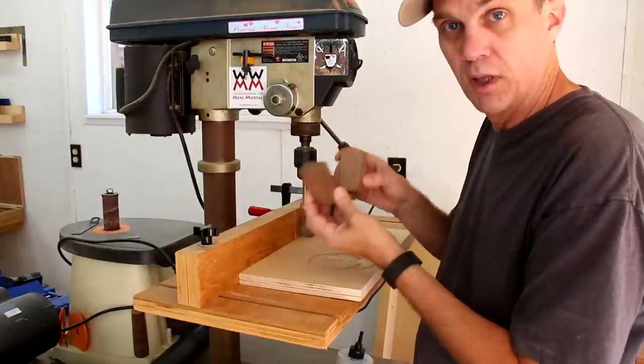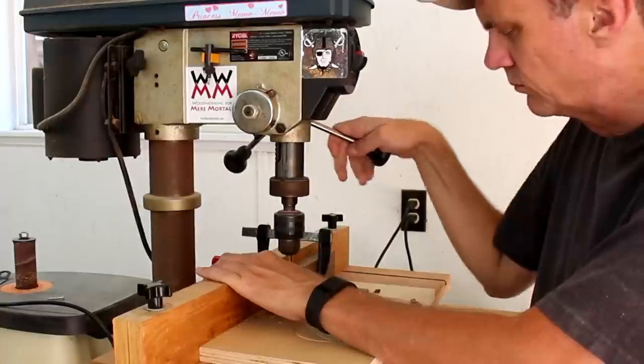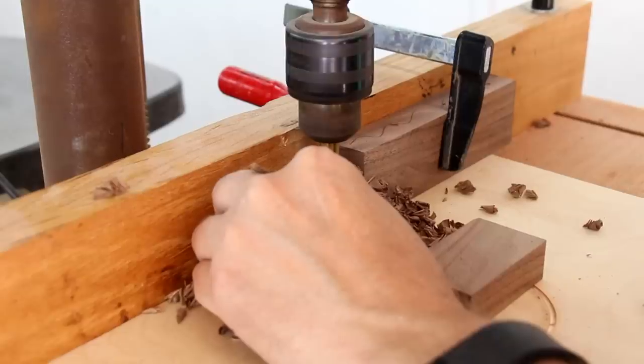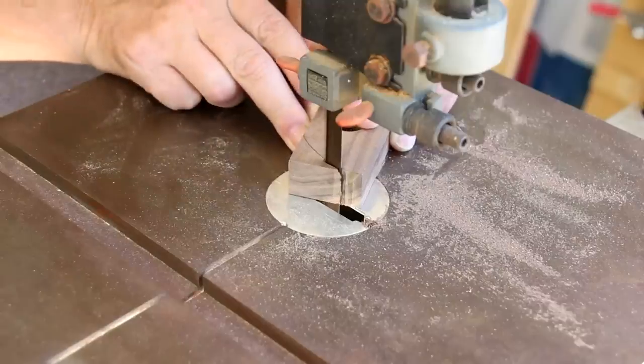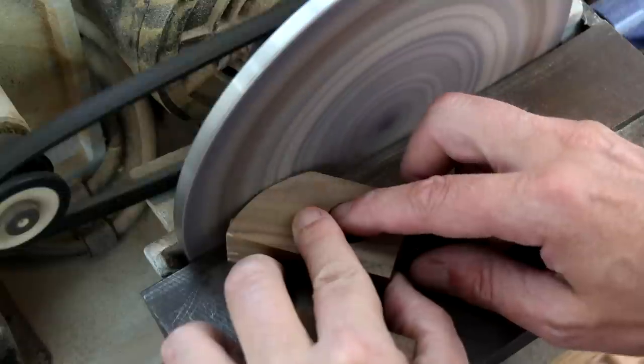These two little blocks will hold the outside of the hinge. Cutting off this corner isn't really necessary — I just think it makes it look a little nicer.